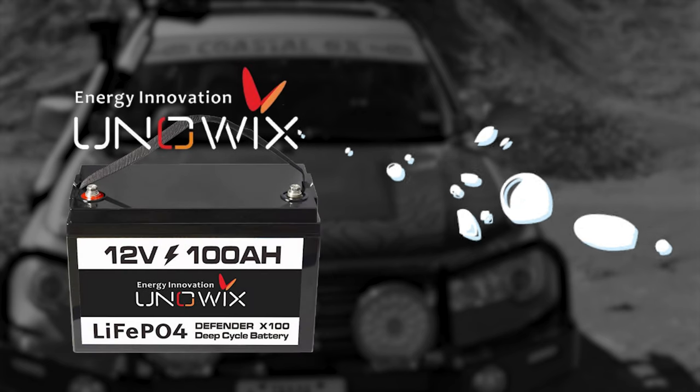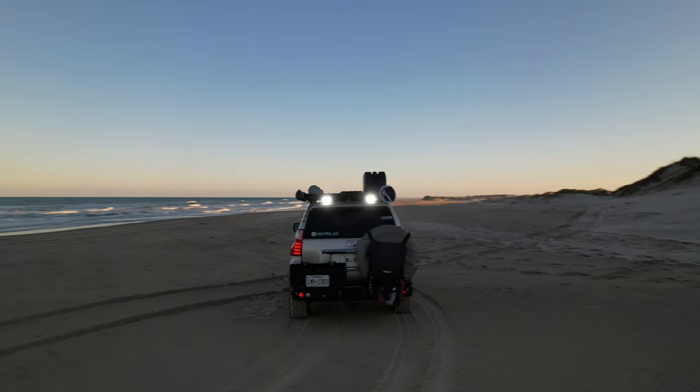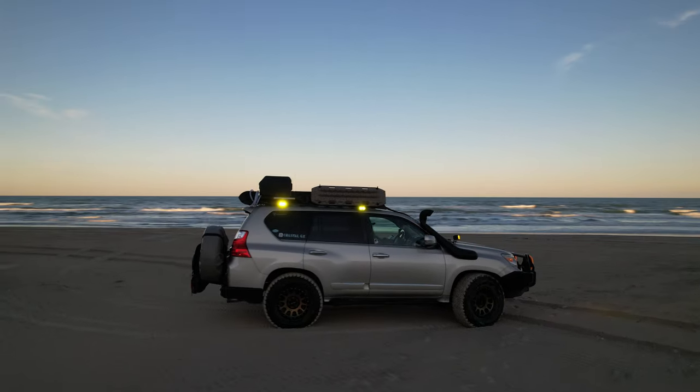Two things I need to share: the battery cannot be placed on its side — make sure it's secured and upright. Also, you will need to make sure you buy a lithium-ion compatible battery charger. The winter months are upon us so there will be overcast days ahead, and charging the battery once in a while will be necessary.